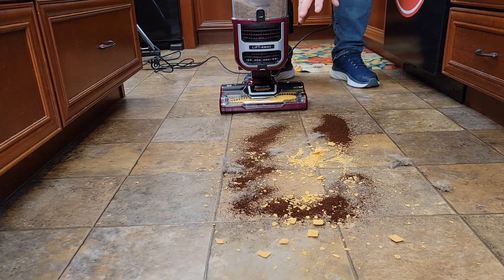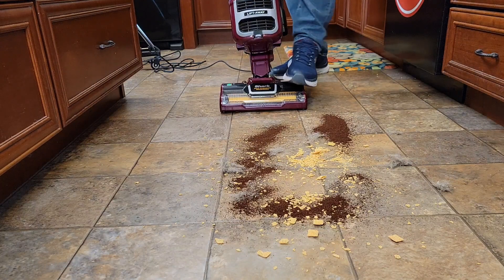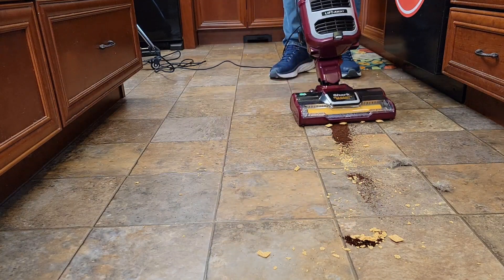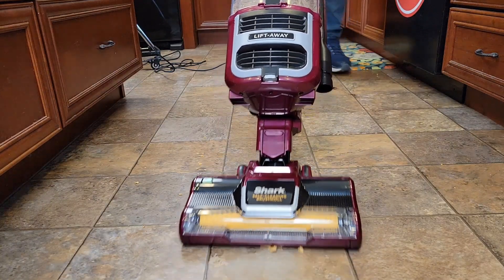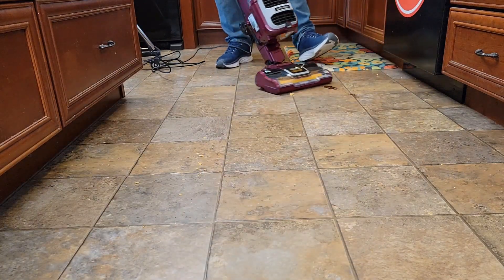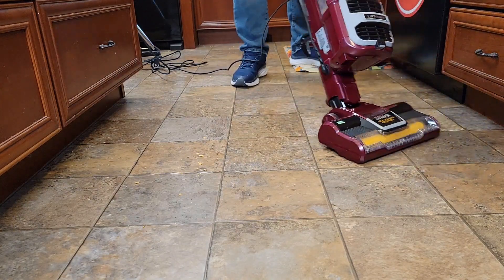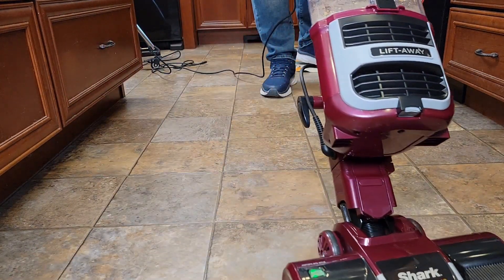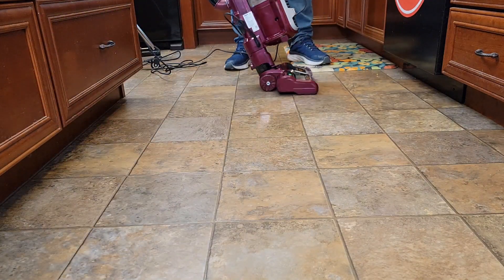I've got a bunch of coffee, some big cereal chunks, small dirt, and some dog hair. Let's put it on hardwood floor. It's doing a really good job — easy to maneuver, gets under cabinets, very powerful, very lightweight. That was super impressive how it did.